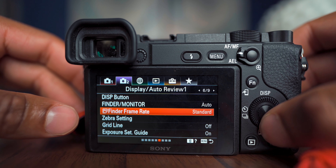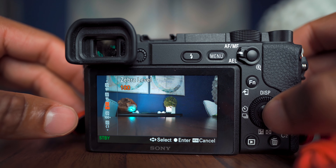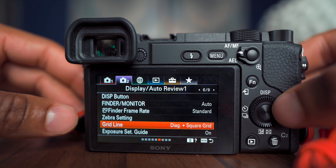For Zebra settings, set Zebra Display to On and Zebra Level to 100. Anywhere between 95 and 100 is a good range to see if you're clipping — it depends on your picture profile and shooting situation. For Grid Lines, set that to On. I have mine set to Diagonal and Square Grid, which gives you more points for composition beyond just basic rule of thirds. Composition is something I'm working on every single day.